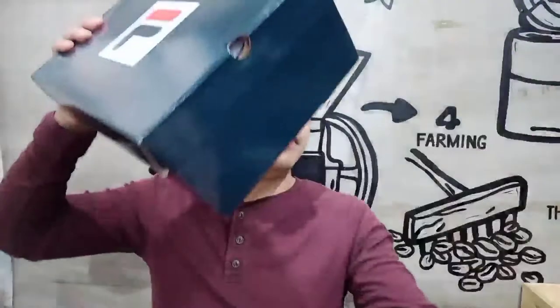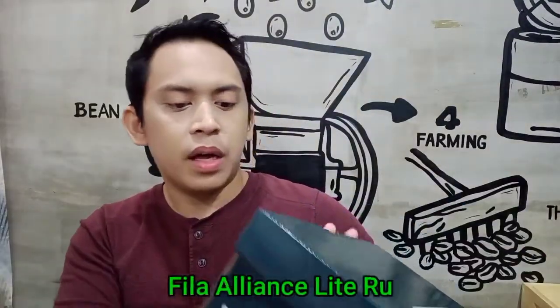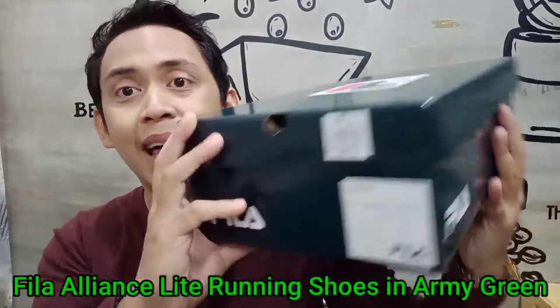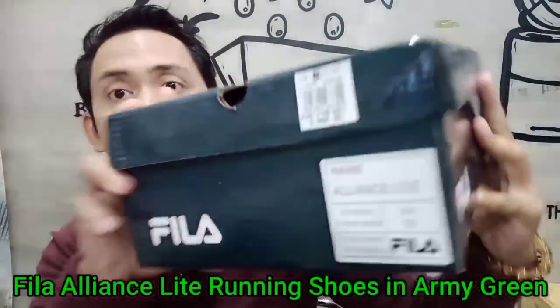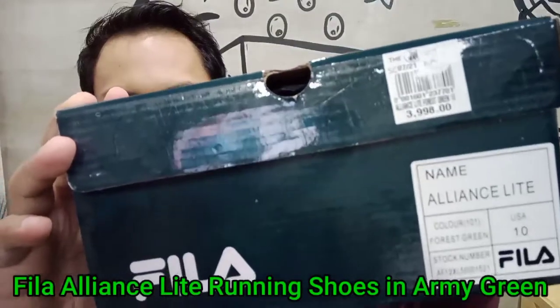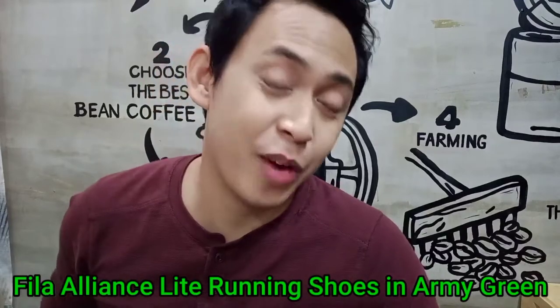This time, we're finished with Adidas, so now I bought Fila. I bought the Fila Alliance Light Men's Running Shoes. This one retails at almost 4,000 pesos, but I just bought this for 1,100 pesos. Talking about discount!